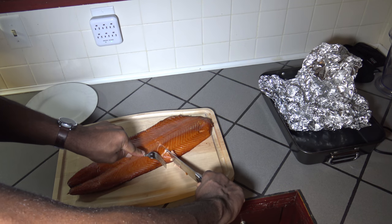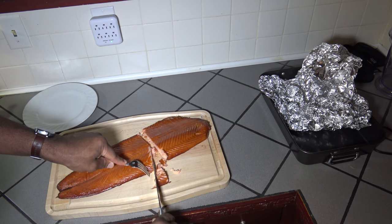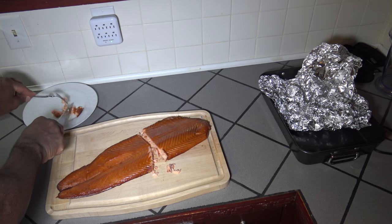There's our finished smoked salmon straight off the Green Mountain Grills Daniel Boone pellet smoker. I'm just going to cut a slice right down the center here and take a little piece off for our taste test. It's very good. Definitely taste that smoke throughout. It wasn't too dry. But I'm sure if I had kept going off that Green Mountain Grill meat probe, it would have been too dry. So it came out decent.